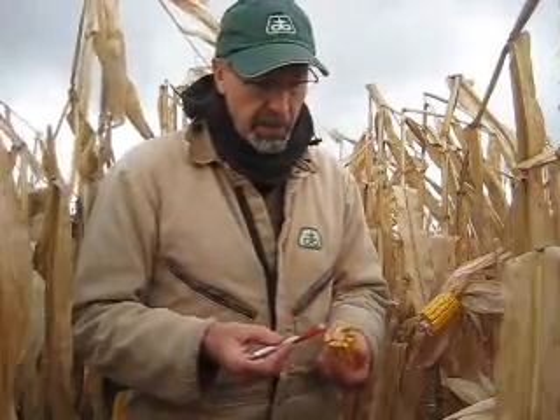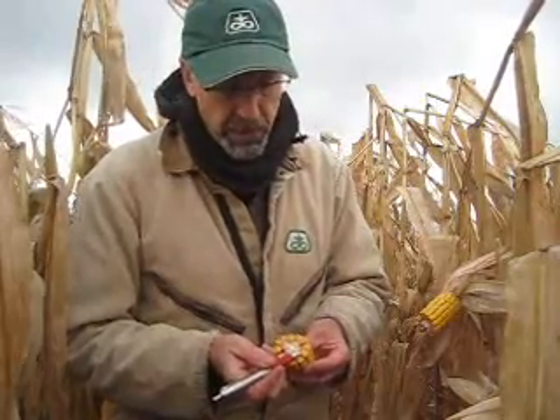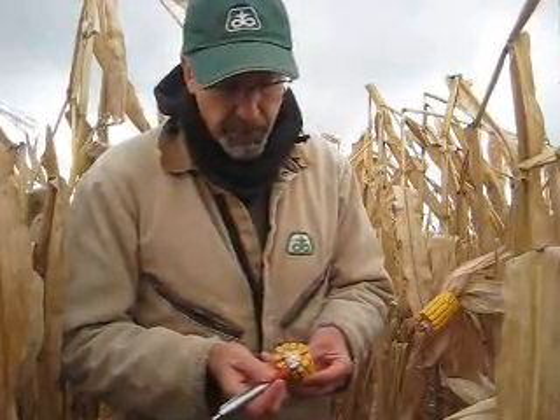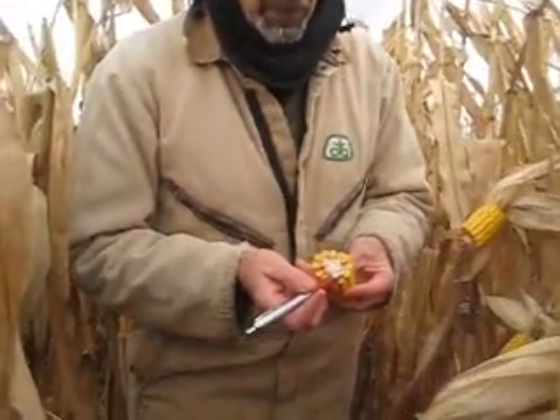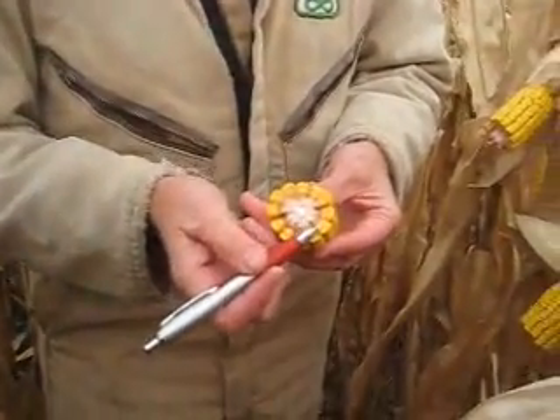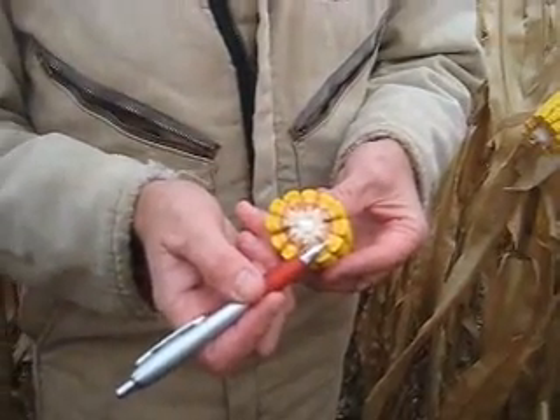Here you see a hybrid that was nipped by the frost. You see that you don't have complete milk line — a lot of milky starch, or milky sugars here in the kernel. And that resulted in very, very poor test weight.